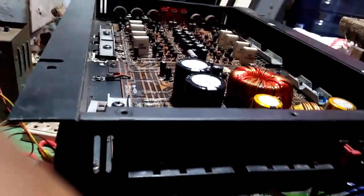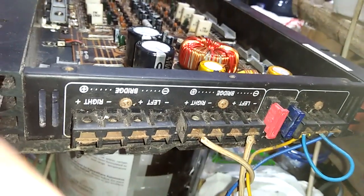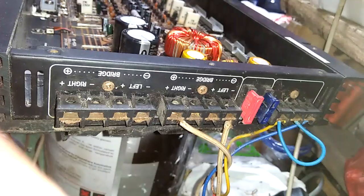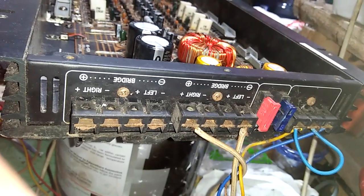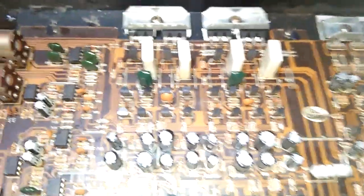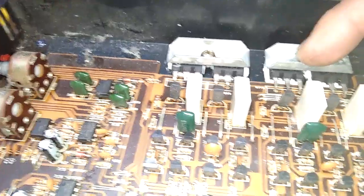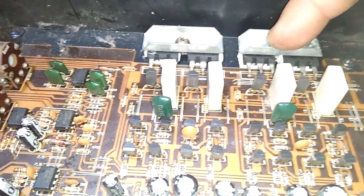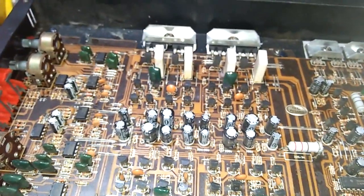Terus tampak belakangnya seperti ini. Ini memang udah lama, hanya di-review saja. Di sini ada tulisan left right, terus ada bridge. Di sini juga ada left right, ada bridge. Jadi semuanya 4 channel. Mengapa disebut 4 channel? Karena di sini ada 4 rangkaian. Ada dua style transistor, tipe A dan tipe C. Makanya disebut 4 channel.